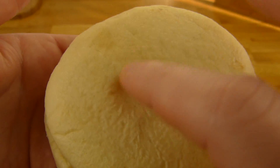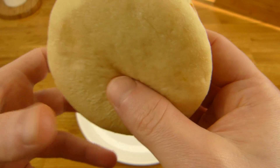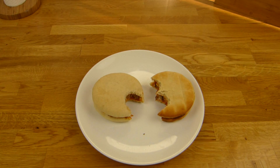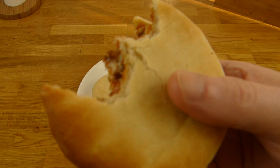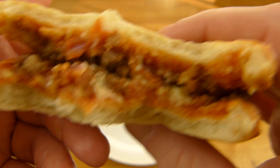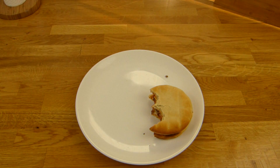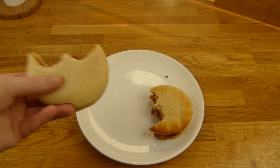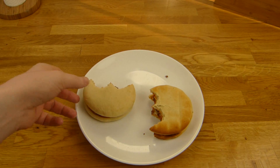Now this one here — look at this consistency. If you like it soft, you should use the microwave. Let's see if there's a difference in taste. Okay, super soft. I would say the oven one is a little better — it's not super crunchy, it's also a little soft. But the microwave one is just soft, and it feels more greasy.